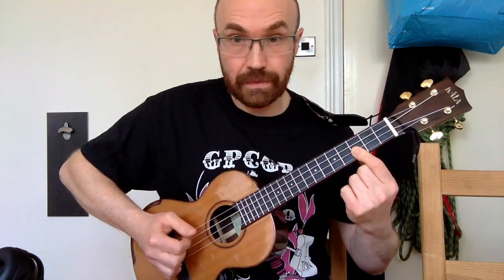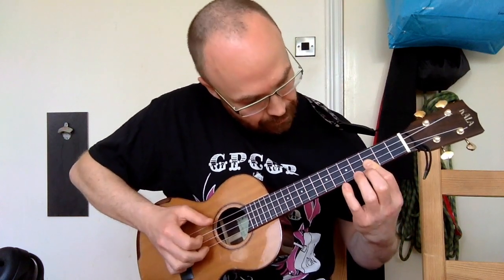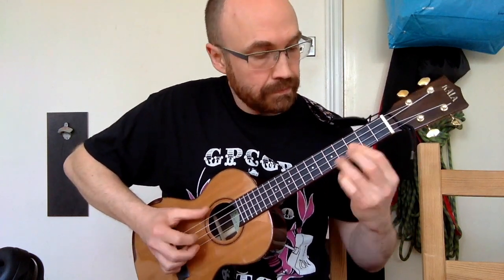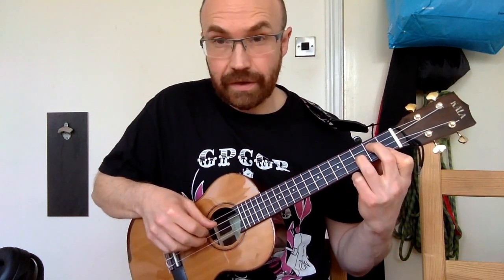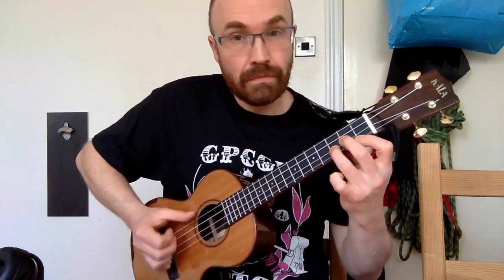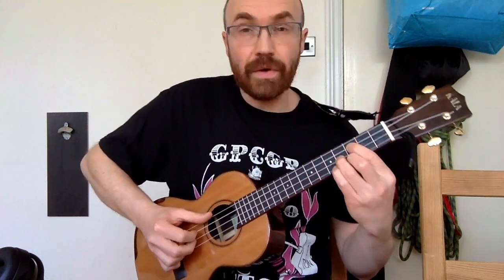Then we go up the chord — third fret on the E string, third fret on the C string, up to the E flat which is the sixth fret on the A string, down to the fifth. Then we go to a G minor chord: open G string, second fret to give us a D on the C string, third fret to give us the G on the E string, and first fret to give us a B flat on the A string, making it a minor chord.